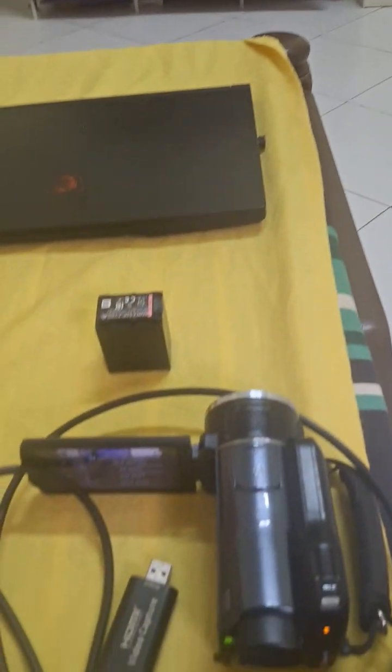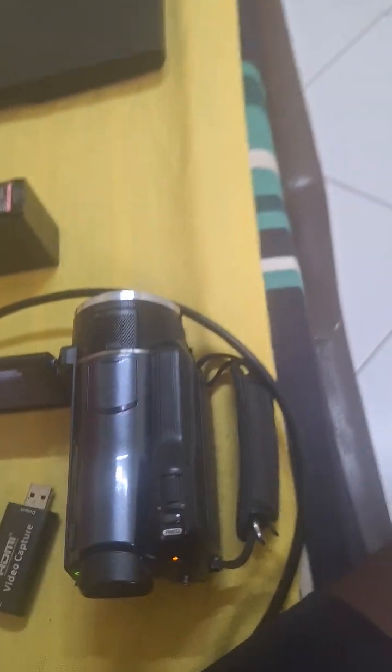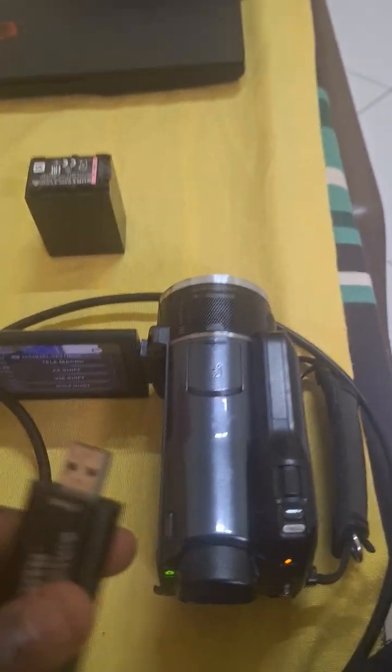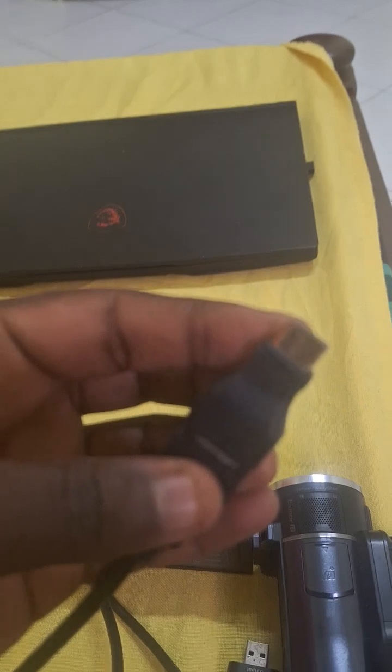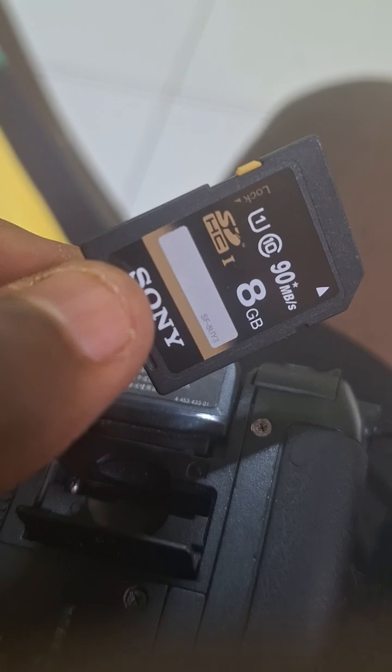So I'll give you everything — I'll give you the camera, the HDMI video capture, the external battery, the charger, the cable for the connection with the mini HDMI, and an external 8 gig memory card. I'm adding that one too — I'm giving it to you for free.